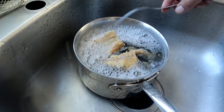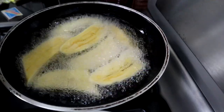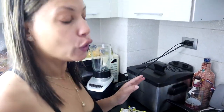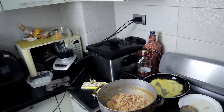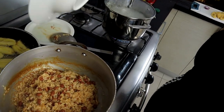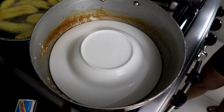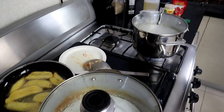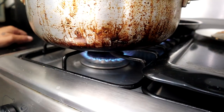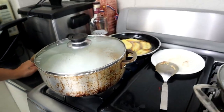I'll let the bacalao sit for a minute to cool off so I can start taking the bones out. My rice is ready to be covered — the water level was just right and I didn't need any extra. I usually cover the rice with a plastic film or a plate rather than just the pot lid — that makes it cook faster and better. Remember to turn the heat to low and leave it to cook for about 20 minutes.